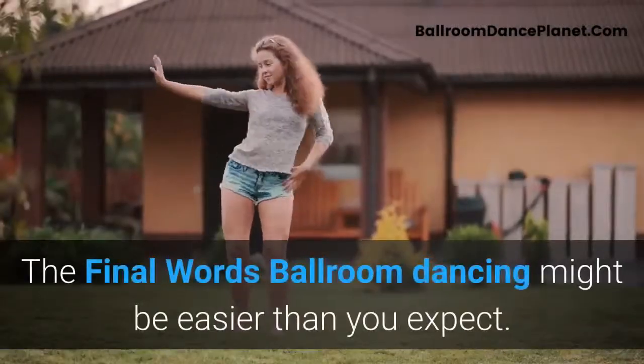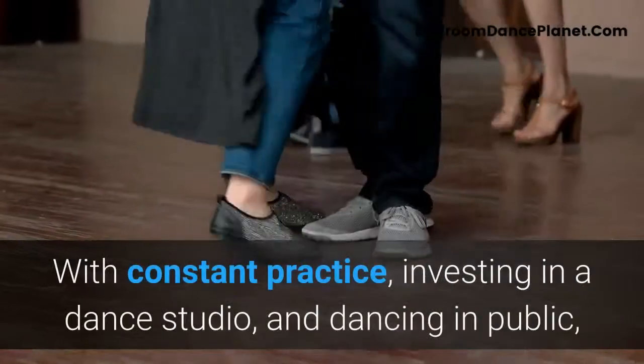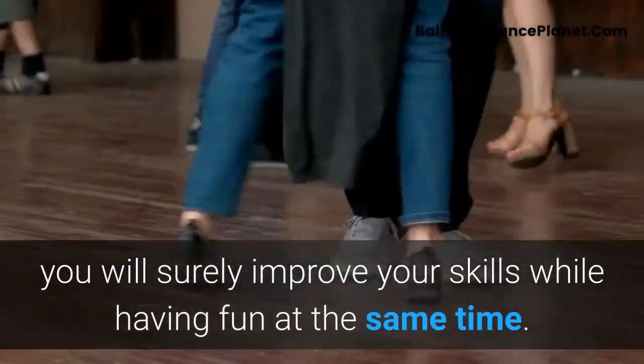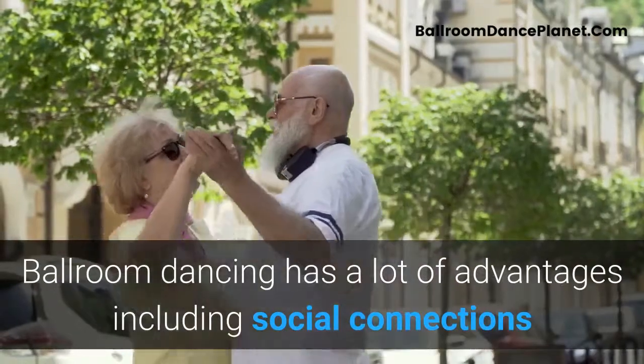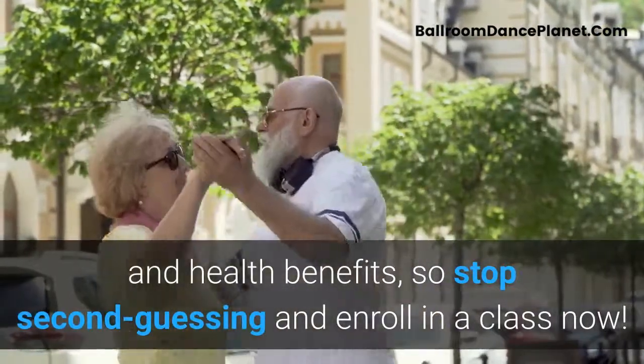Ballroom dancing might be easier than you expect. With constant practice, investing in a dance studio, and dancing in public, you will surely improve your skills while having fun at the same time. Ballroom dancing has a lot of advantages including social connections and health benefits, so stop second-guessing and enroll in a class now.